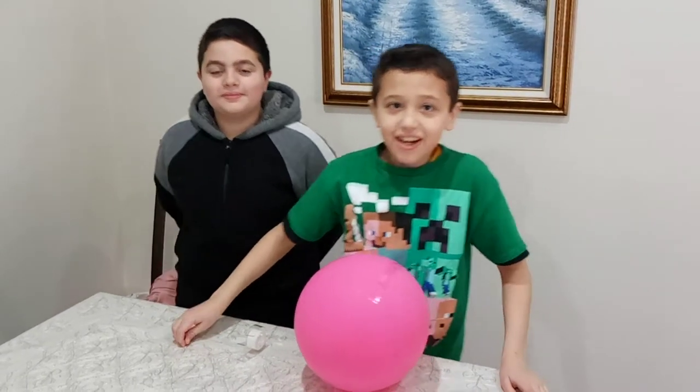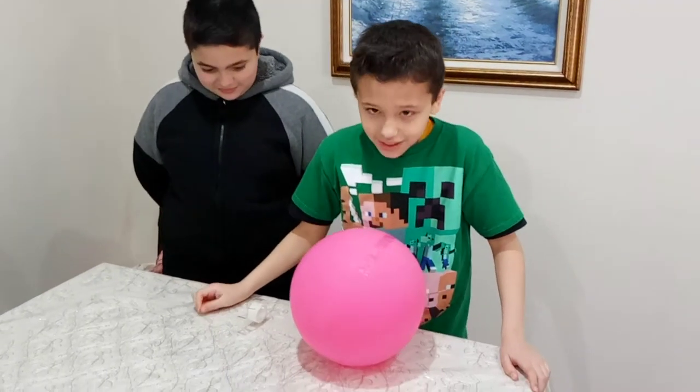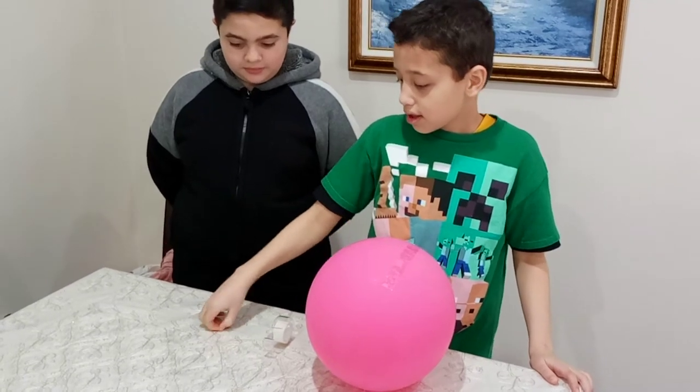We're back in another experiment. Today I have my cousin with me. Hello! And all I need for this experiment is a balloon, tape and a needle.